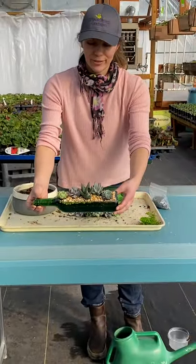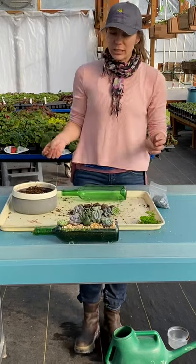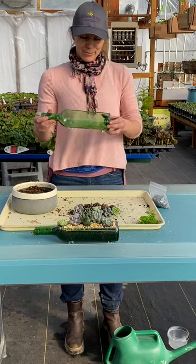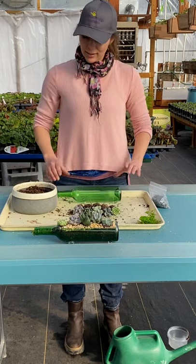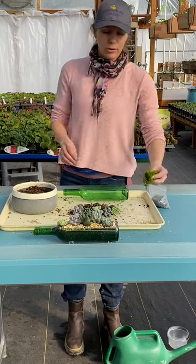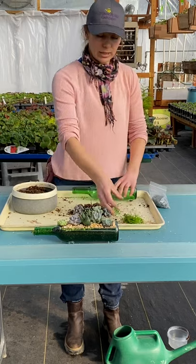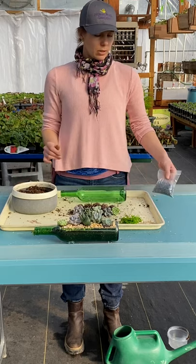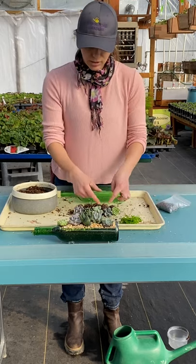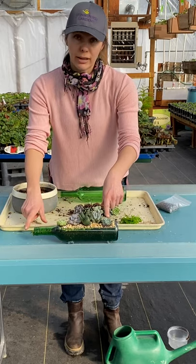Here is our beautiful succulent wine bottle kit. If your green thumb is itching this spring, we've got a project for you — and if you like wine, it's kind of a fun project too. If you get one of our kits, you will get a half glass wine bottle, a piece of moss to shove in the neck of the bottle to prevent soil from leaking out, some soil, and some decorative rocks to put on the soil after planting. You'll also get a choice of five succulents.